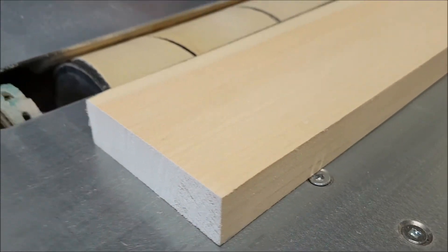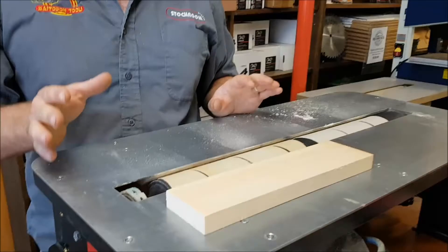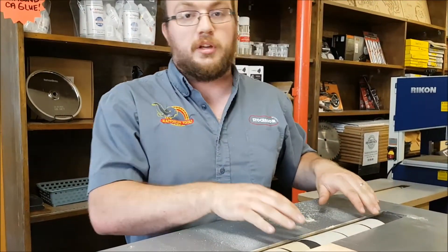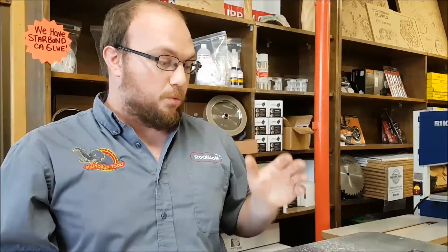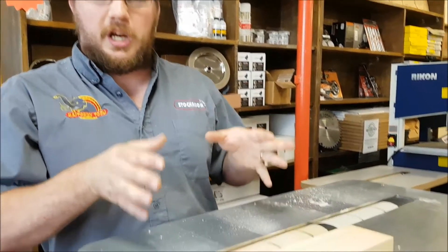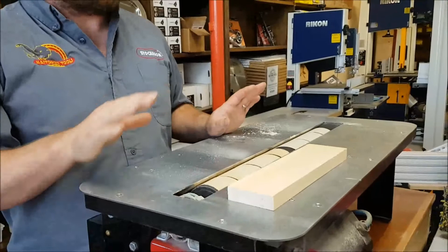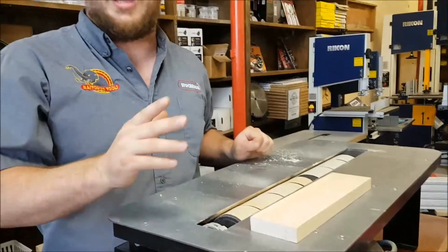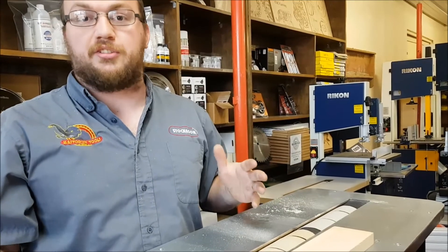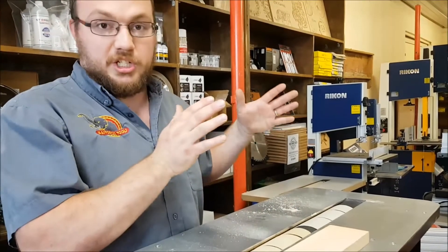Here's the breakdown: 60 grit removes about 22 thou, 80 grit removes about 16 thou, 120 grit about 12 thou, 180 grit about 4 thou, 220 grit about 2 thou. Once you get beyond 220 grit you remove very little — a 400 grit removes about half a thousandth of an inch. So that's how you adjust the depth of cut: simply change the paper.